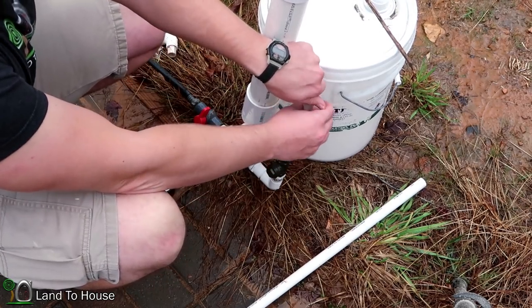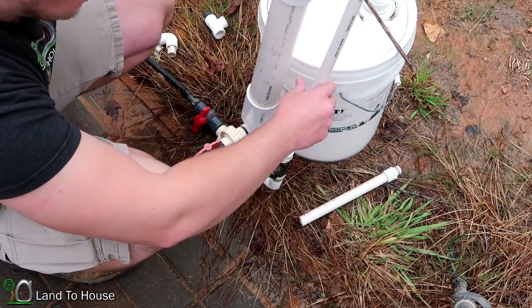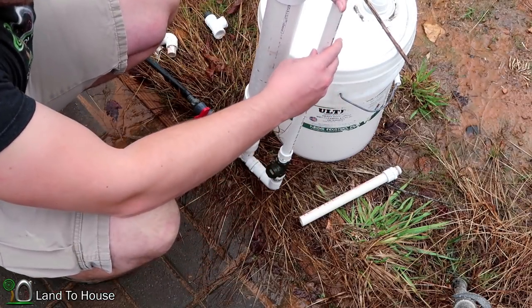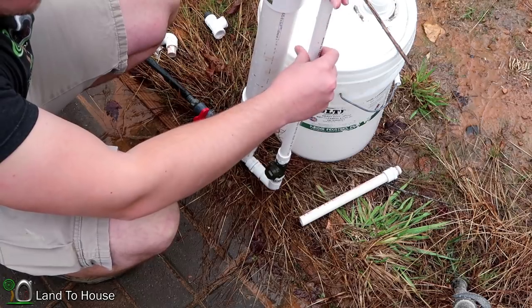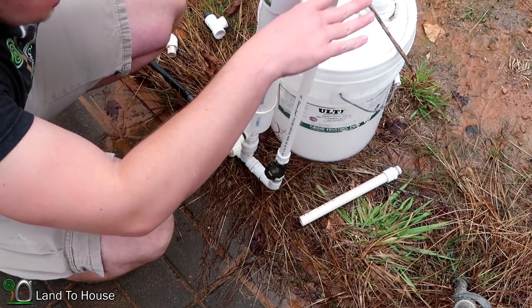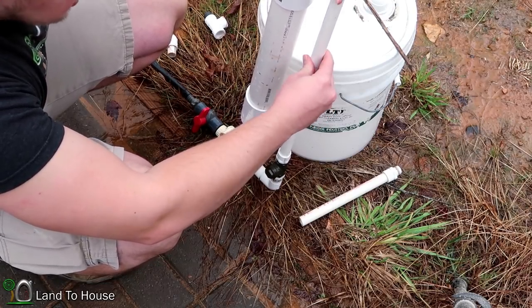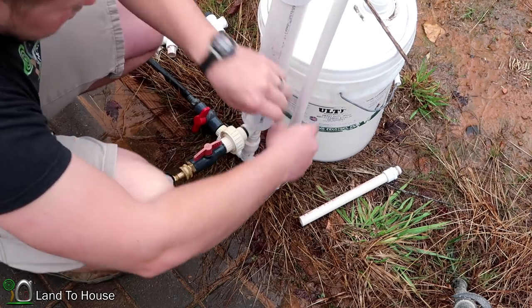This is actually the results that I was expecting. Whenever you increase the height of the waste valve, as we are doing now, it negates the head pressure that you have, because there is basically hydrostatic pressure sitting on that waste valve, and so it's reducing your potential.